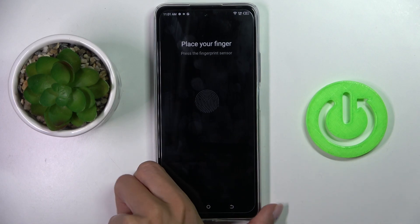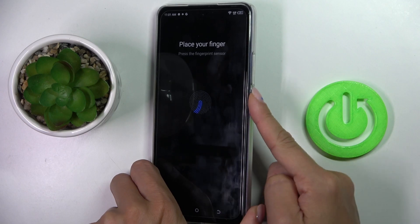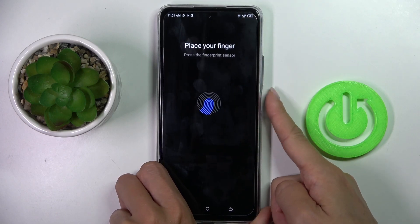To do it, tap on Next, and as shown, you just have to tap on the indicator until your fingerprint is fully added.